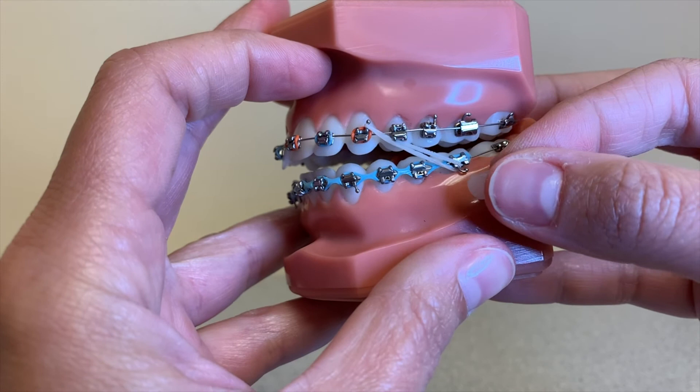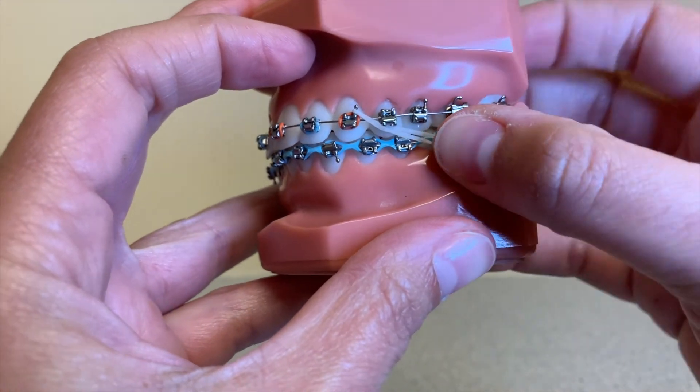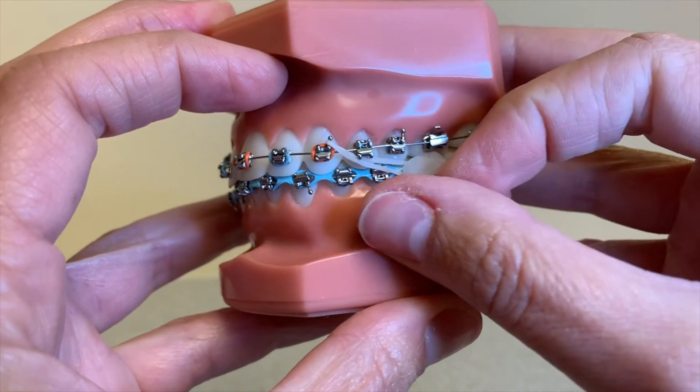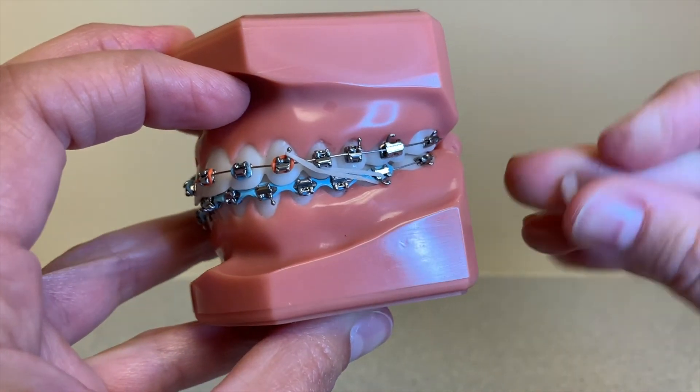You can also use the wax on brackets that have rubber bands on them. You can go ahead and put your rubber band on first, and then put the wax on any bracket that's bothering you. Every time you change out your rubber band, though, you're going to want to go ahead and change out your wax as well.